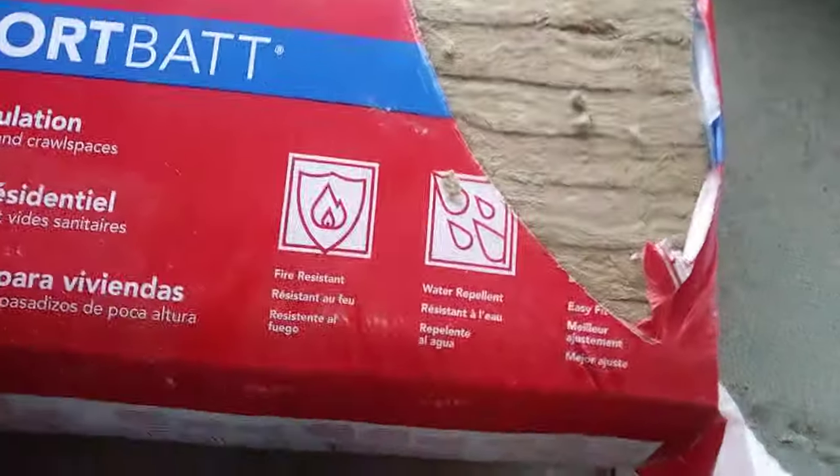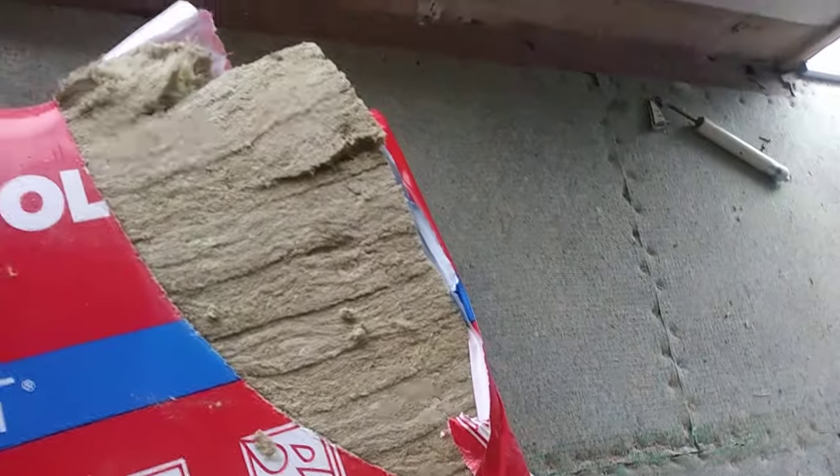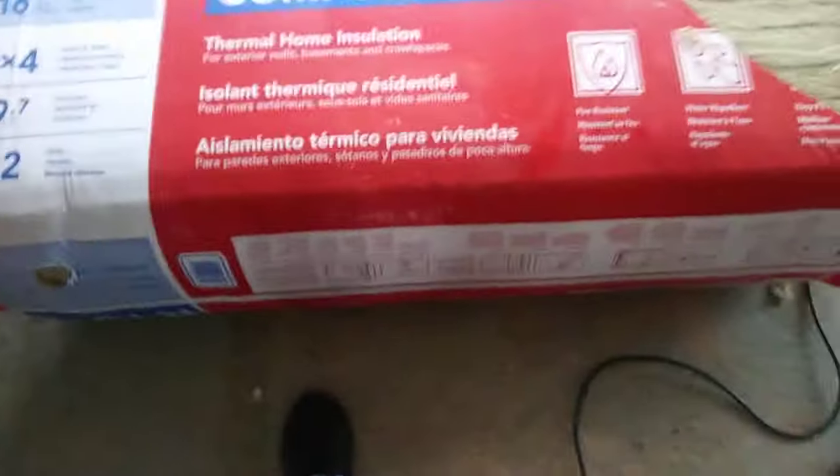One of the easiest ways to do it if you don't want to spend big bucks on the sealant is to buy what's called rock wool. This is R15 — we don't really care about the rating because I'm tearing it apart; I'm not insulating the entire wall with it. This product is fire resistant — it's wool, not like fiberglass — and it's made for a two-by-four cavity. We're just using this to meet fire code.